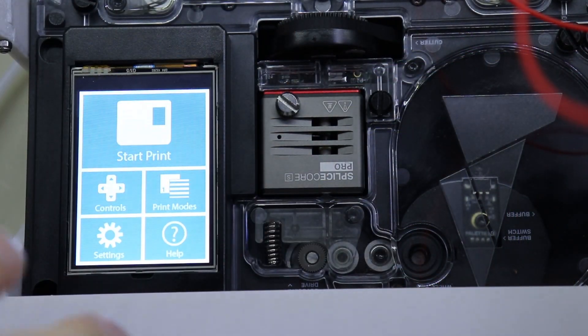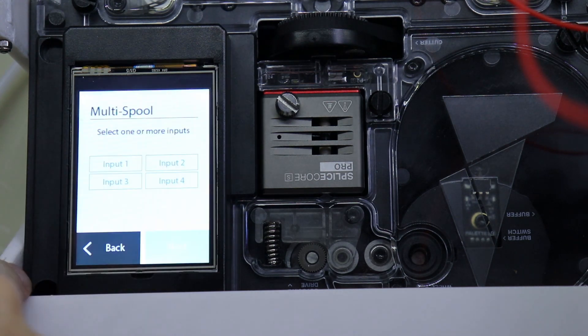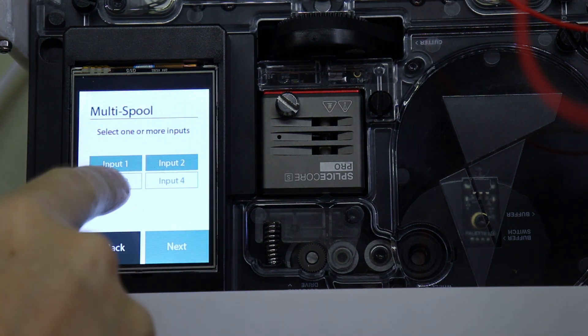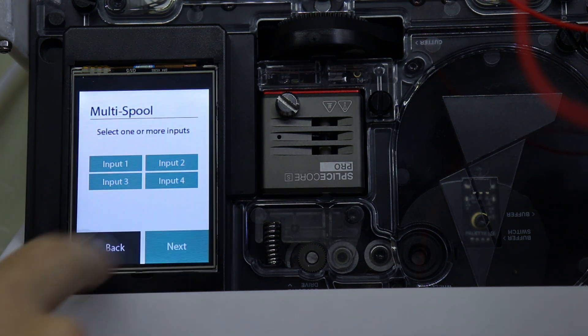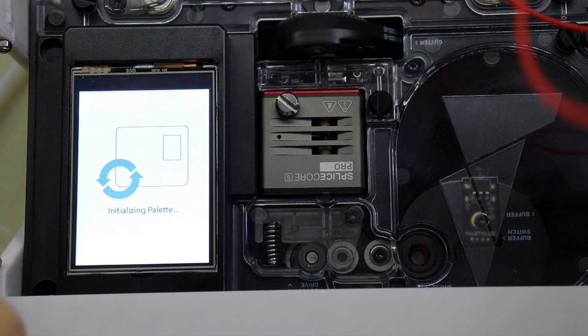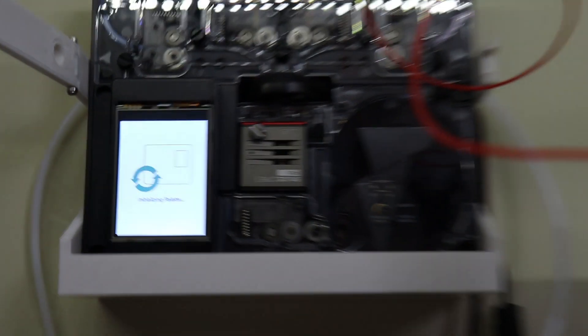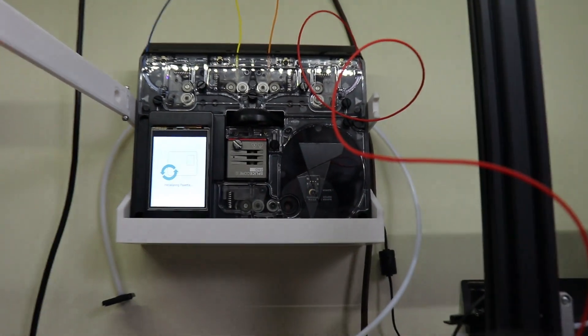I'm just going to do this with the cover off so you can see a little bit more. We're going to go to print modes, multi spool, next, select all four spools, next, all PLA — it has to all be the same type — then start without a printer, and now we'll let it do its thing, which I have no idea how long this is going to take.